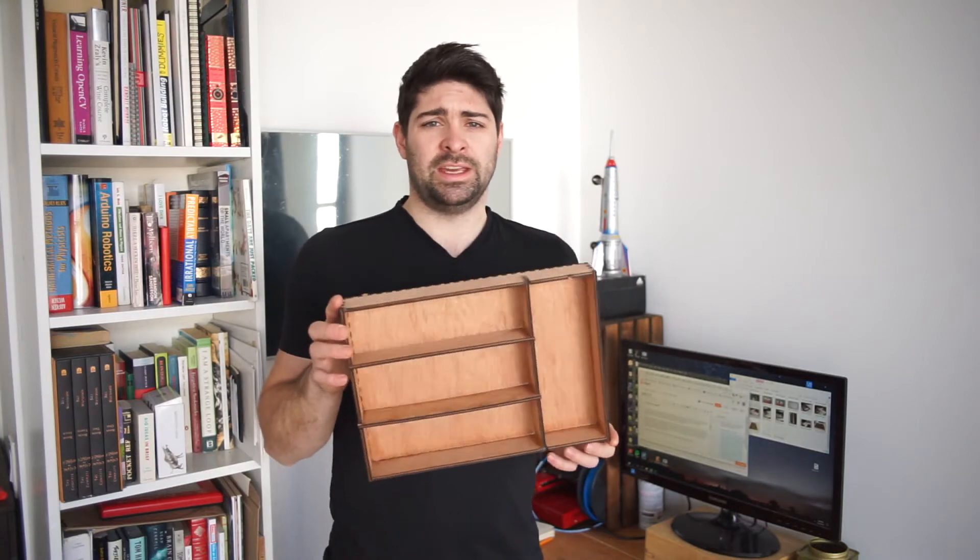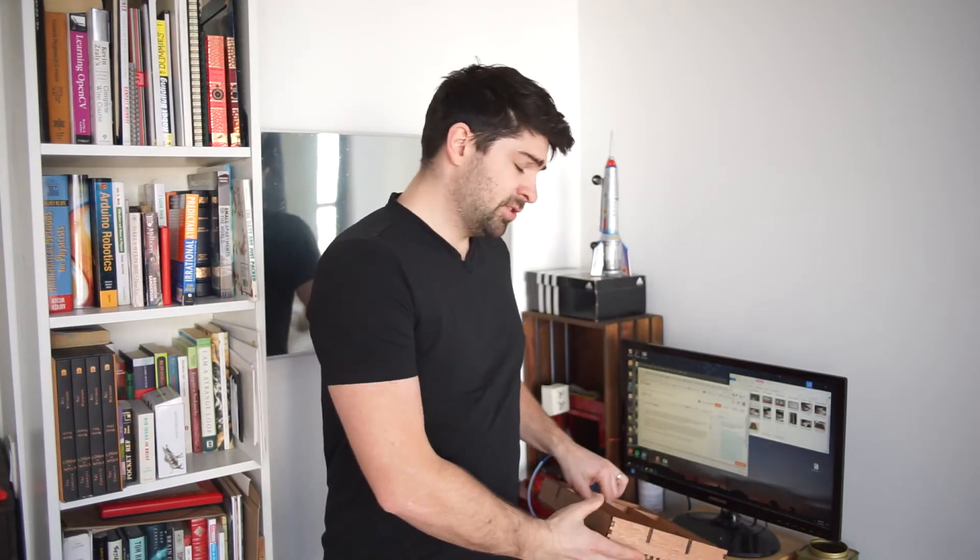So how did I make this? I started by going to a website called MakerCase and I used that to auto-generate a template with notched edges for a box with the dimensions of 13 by 9.5 by 2 inches.